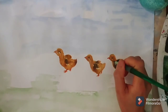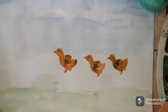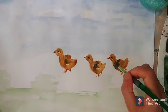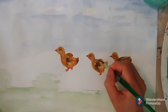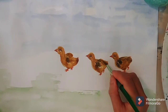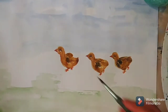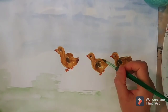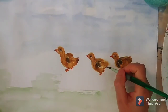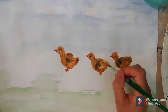And make it look better — add color for the chick beak and light color on the edge of the chick's body. I want the chicks to look beautiful, so I paint them round and adorable and cute.